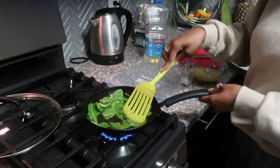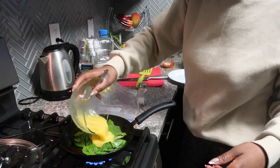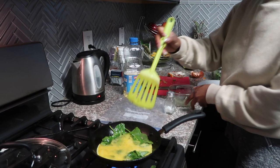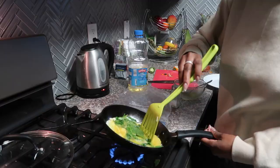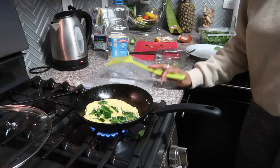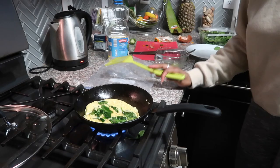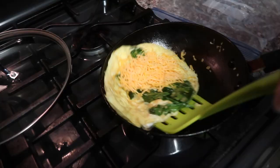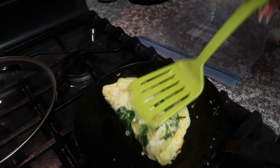Good little spinach omelet. Now that we have that turned, I'm going to grab some cheddar cheese — just a little dash more, you know. I feel like that's fair. It can never be too cheesy. Get that really nice and in there. I'm going to flip it because that side is looking a little bit raw.